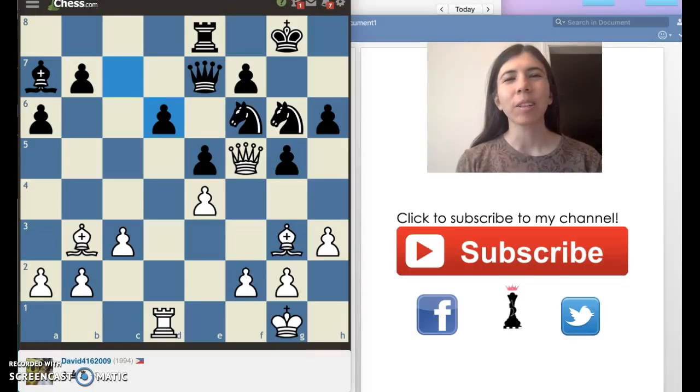Hi everybody, I'm Lauren Goodkind, and I am a good and kind person that teaches chess. Goodkind is really my last name, so I describe myself as a good and kind person.